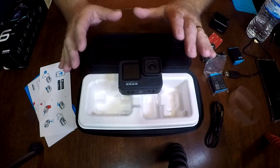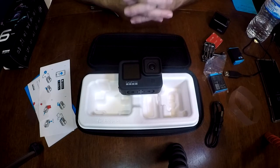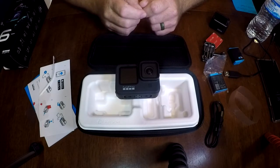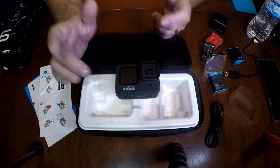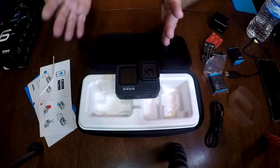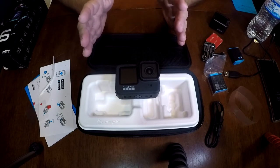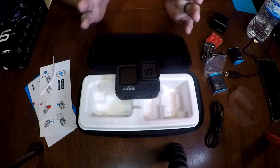It also has a media mod. Those familiar with the GoPro 8 know it had a media mod — basically a case it could go in with cold shoes and a microphone, though reviews on the microphone capability were mixed. Unfortunately, that media mod won't fit the 9, because the 9 is just that much bigger than an 8. But the media mod for the 9 has those same capabilities: cold shoes, a microphone with a foam cover to help with wind noise, and the ability to plug in an external mic via a 3.5mm plug. Problem is it's not available yet — I'm checking their site daily and it doesn't even give you the option to sign up to be notified.